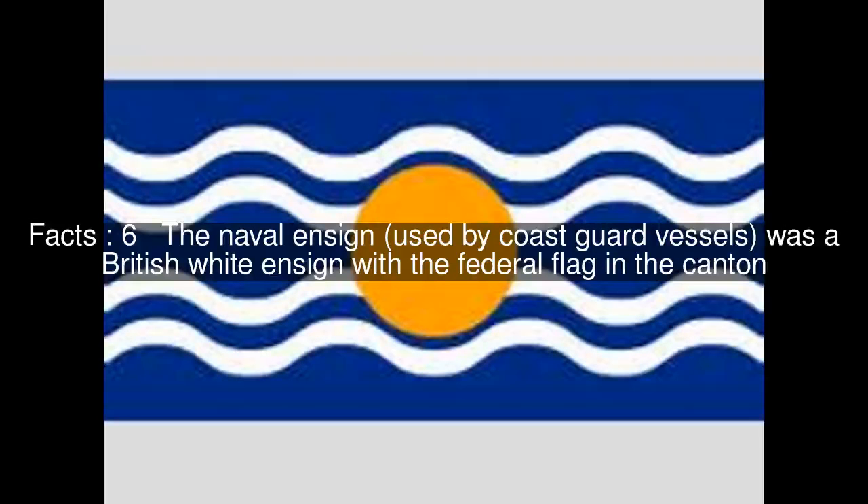The naval ensign, used by Coast Guard vessels, was a British white ensign with the federal flag in the canton.